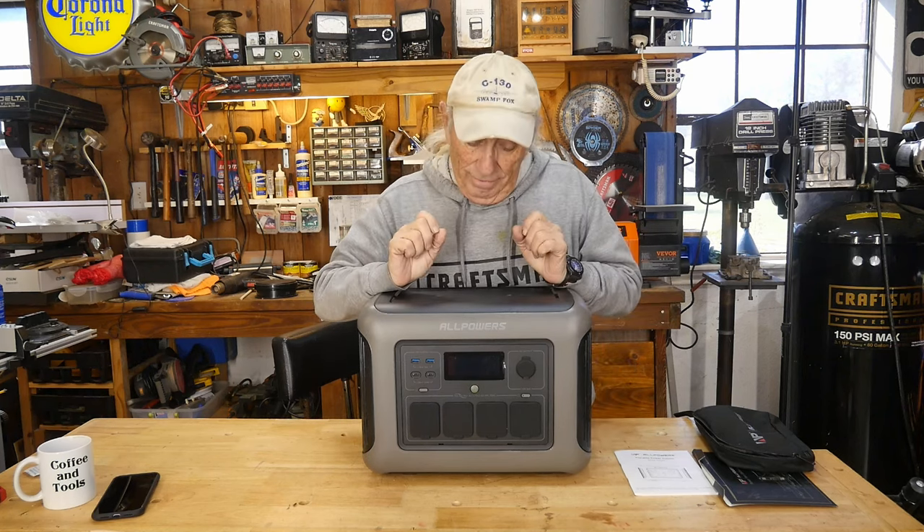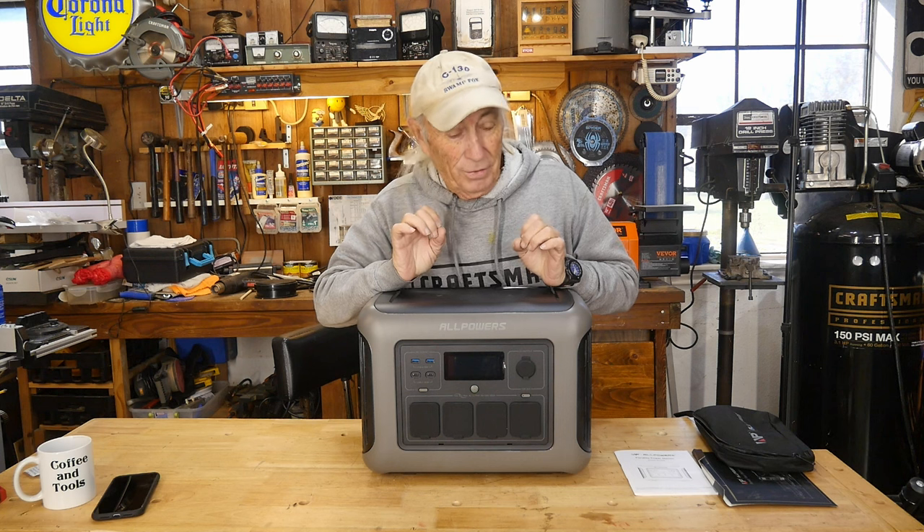Wow, this is the R1500 power station from AllPowers.